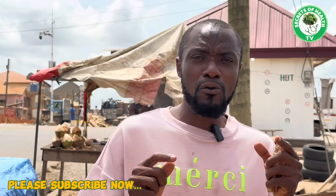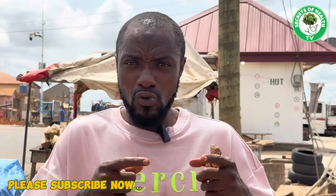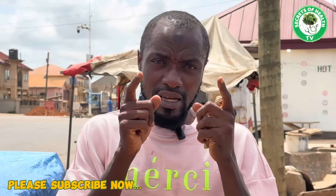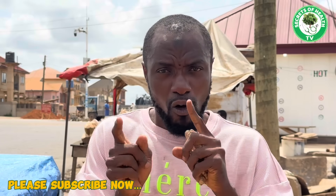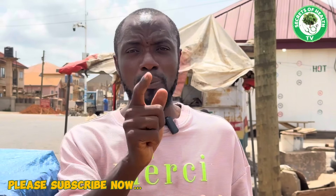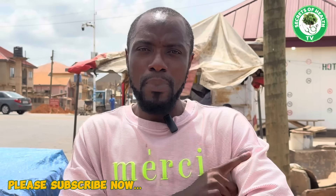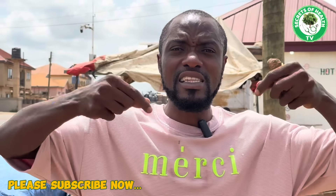In today's video I am going to introduce you to the three most powerful herbal ingredients you can use as a man to enhance your performance in the other room. Anytime you are called into the other room to play the game, you can use any of these ingredients and within five minutes it is going to enhance you. The good news is that these three ingredients have no side effects because they are 100% natural.